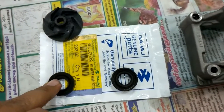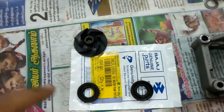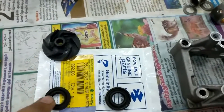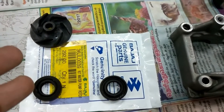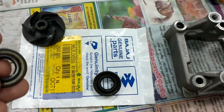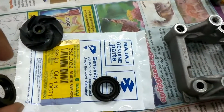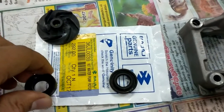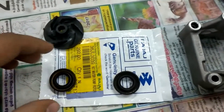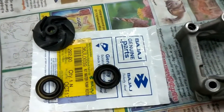This seal is also used in the Duke 200, KTM Duke 390, Bajaj Pulsar AS200, and RS200 — basically ranging from 200cc motorcycles, low compression to high compression, and I think even the Dominar uses the same seals. So regardless of what the compression levels are, these seals are used commonly across all these bikes.